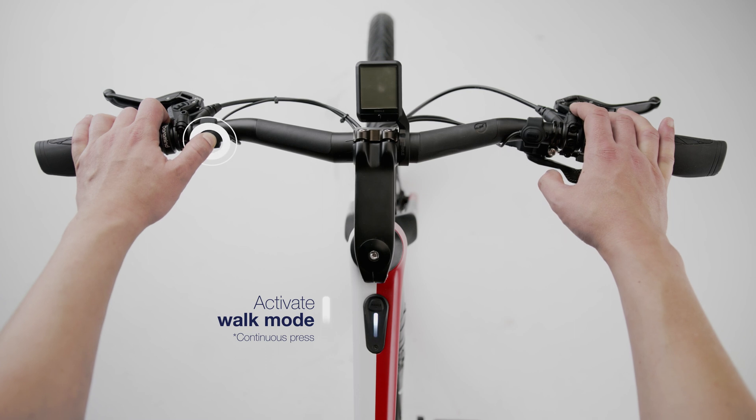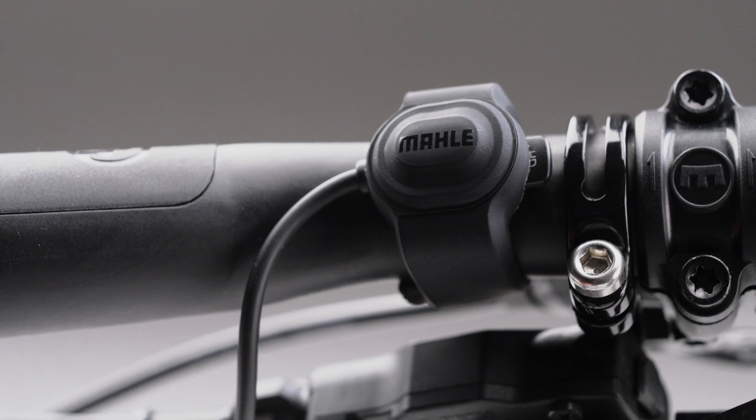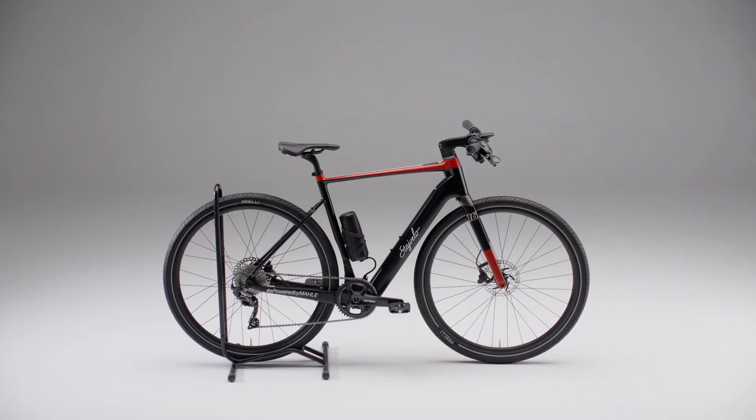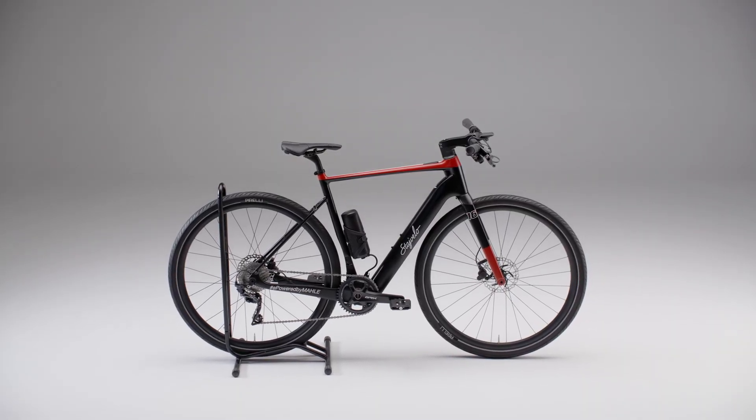Its low weight, adaptability of position so that you don't have to take your hands off the handlebar, and simplicity make it very easy to use and the best option to complete your system. Thanks for watching and stay tuned for more.